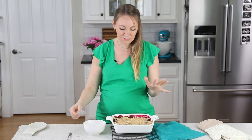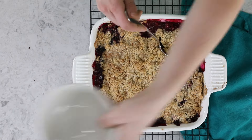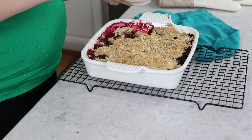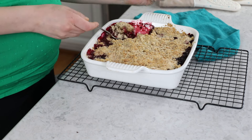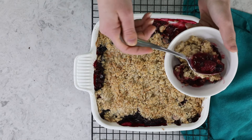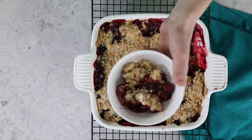I've let this sit about 15 minutes — I don't like to let it sit too long because it is best warm. So we'll go ahead and dig in. It smelled good before we put it in the oven, and it smells even better now. We've got this beautiful berry sauce. And that is how easy it is to make this berry crisp!